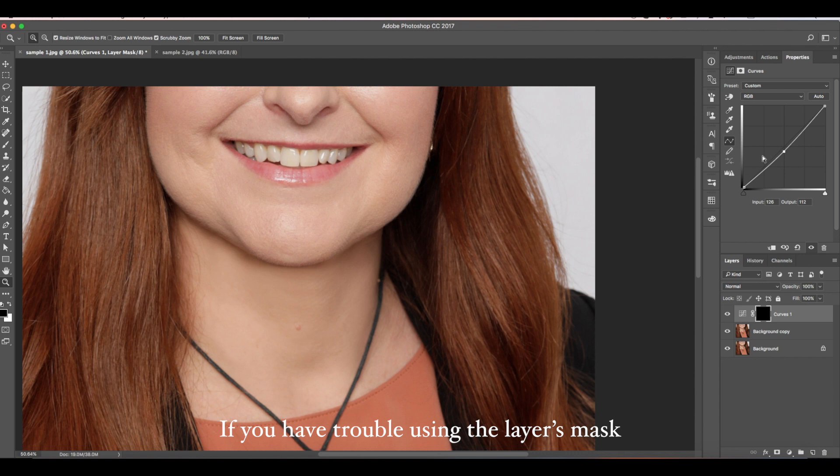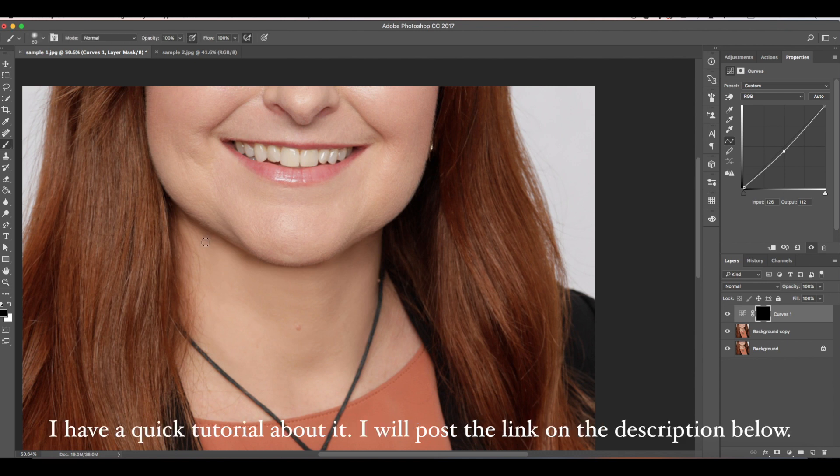If you have trouble using the layer mask, I have a quick tutorial about it. I will post the link in the description below.